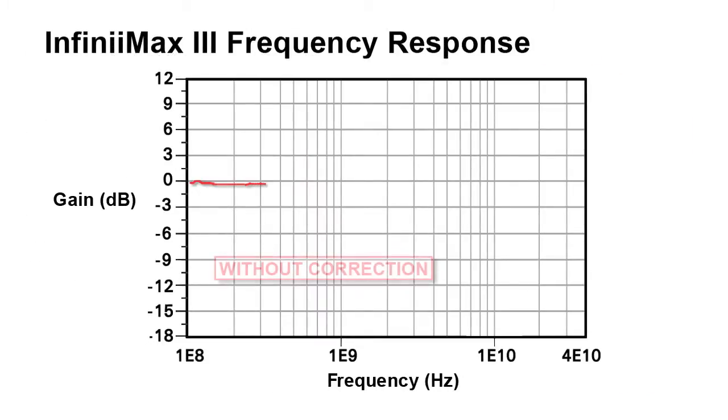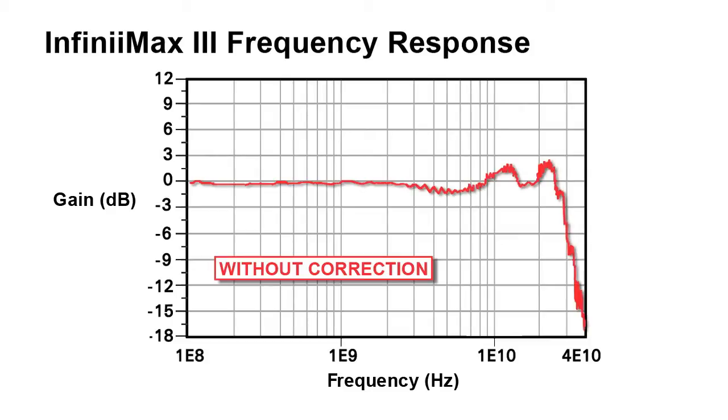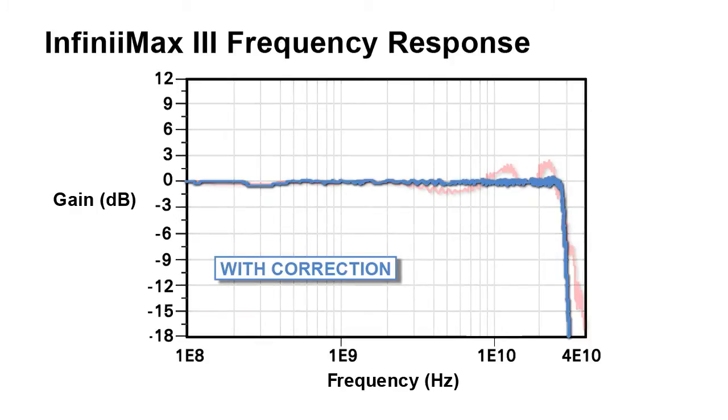Each individual Infinimax 3 Plus probe amp contains the unique S-parameter of each probe and is used with the S-parameter of the various probe heads to further flatten the probe's frequency response. This results in more accurate probe corrections for more accurate measurements.